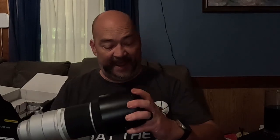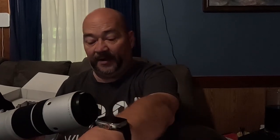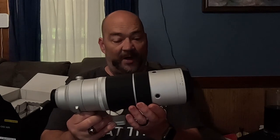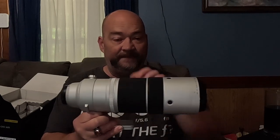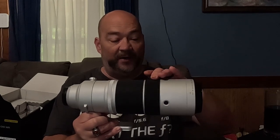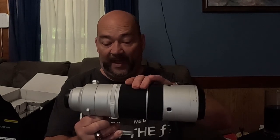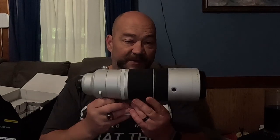Let me get the lens hood off here — twist that off — and we have our focusing ring here on the front and our zoom ring on the back. Both are very smooth and work very nicely with no issues whatsoever. This lens does not have an aperture ring like a lot of Fuji lenses do, so you have to control the aperture using one of the command dials on your camera body.